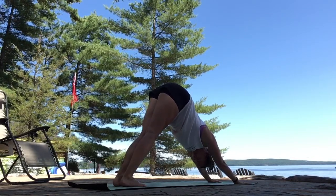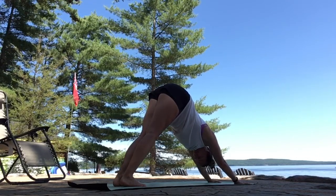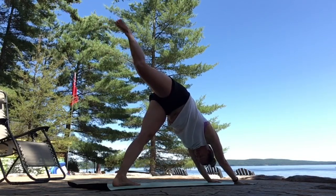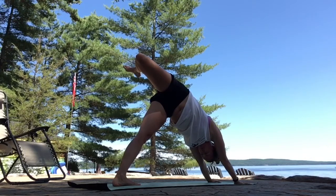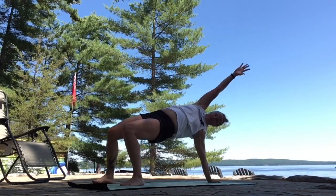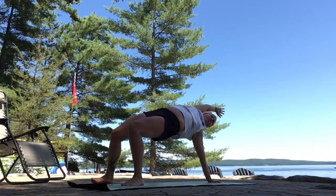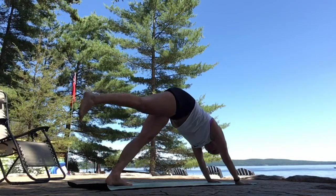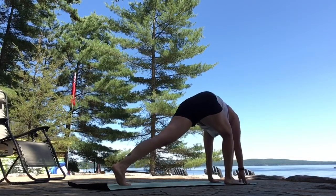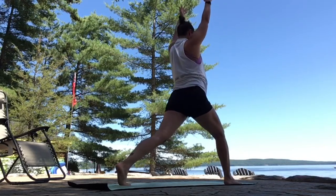Deep breaths. Inhale, right leg lifts. Exhale, scorpion tail once again. Option to stay or flip your dog — right foot steps behind you. Hips up, chest up. Look towards the top of your mat. Slowly flip back. Three-legged dog, right leg lifts. Big step forward. Inhale, arms up overhead. Crescent lunge.